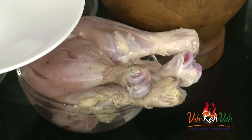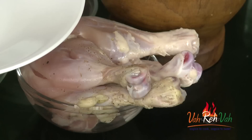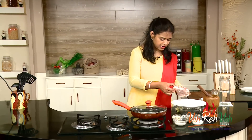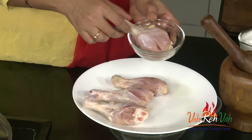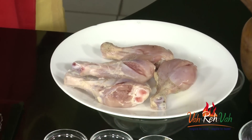To make this kalmi kebab we need the chicken legs — usually they use the thigh and the leg part, so you can cut it like this or get it pre-cut. Today I'm using only the leg pieces. If you want, you can use the thigh and leg joint, but I want to make small pieces so I got only the leg pieces.